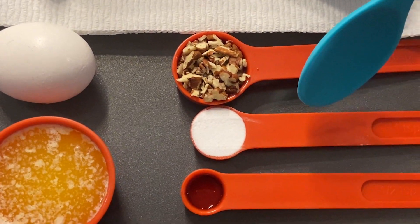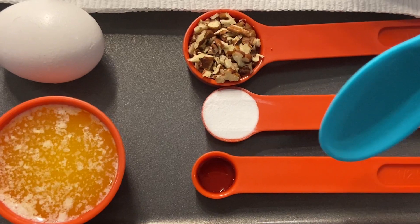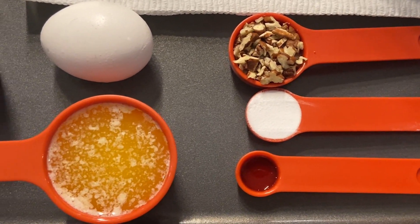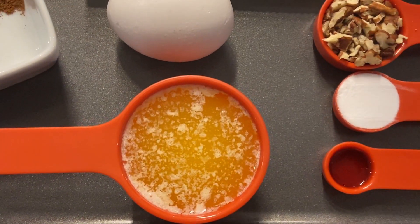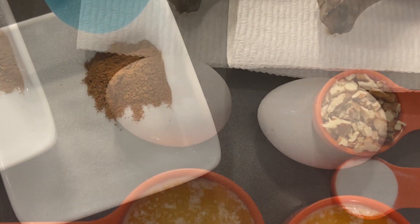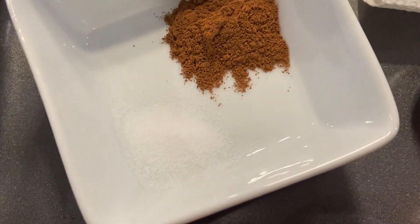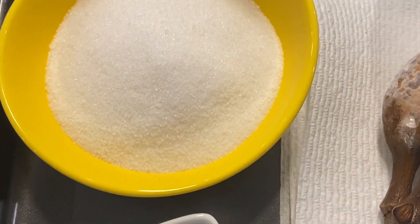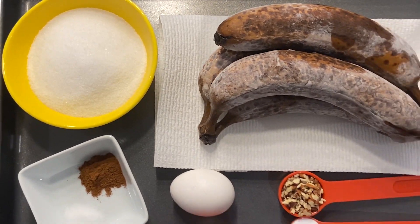I have one teaspoon of baking soda and half a teaspoon of vanilla extract. If you have natural vanilla extract, go ahead and put a little more than half a teaspoon. I'm using one-third cup of melted butter, an egg, quarter teaspoon of salt, and one teaspoon of cinnamon powder — cinnamon is totally optional, if you don't like it, don't use it. Here I have three-fourths cup of white sugar; you can use brown sugar if you prefer.